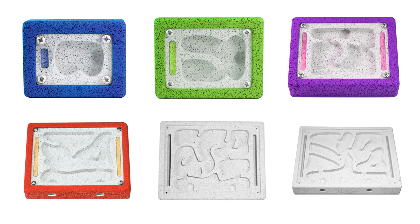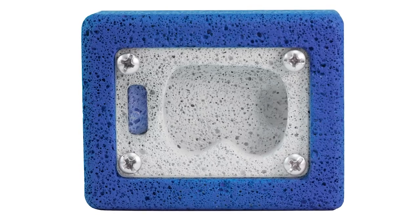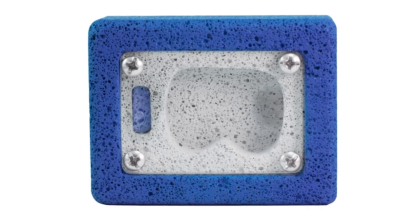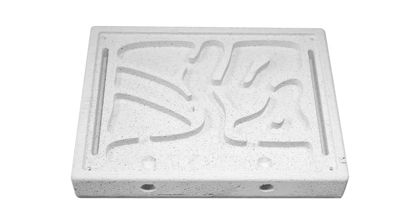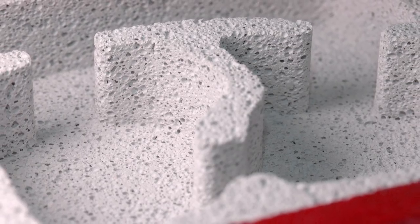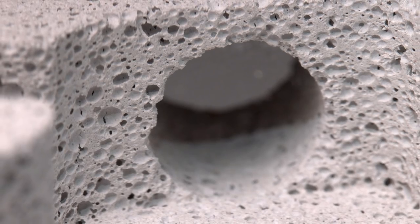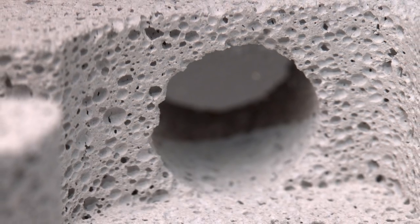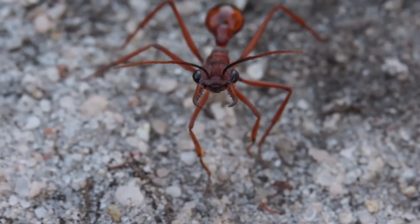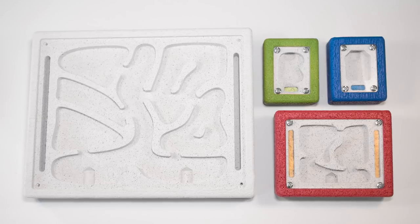We also have 6 different sizes to choose from — from our smallest model, perfect for raising a young colony, a small species, or even just a single queen, to our largest model, capable of housing massive colonies thousands of ants strong. Plus, with our custom order option, you'll be able to request your own chamber depth to perfectly match whichever species you intend on raising, from the minute to the monstrous. There's really something here to suit everybody's ants' needs.